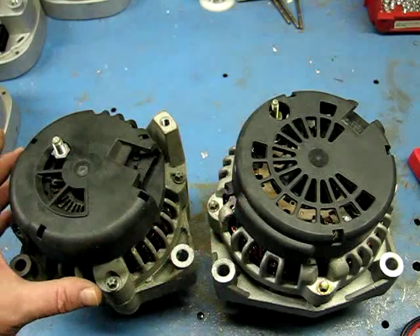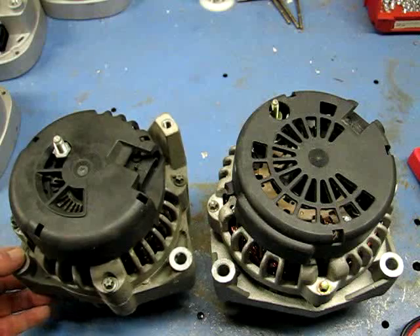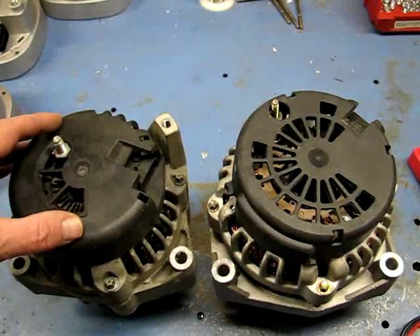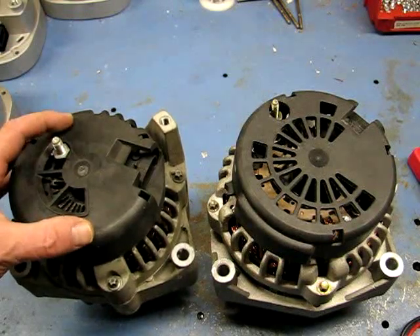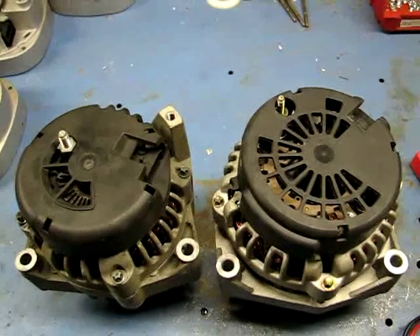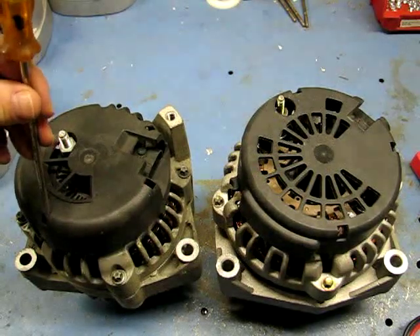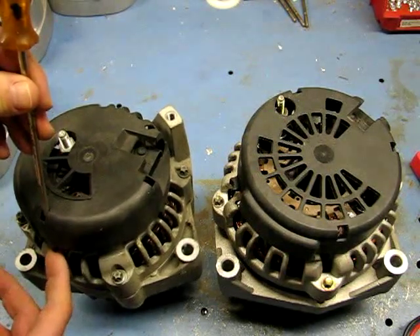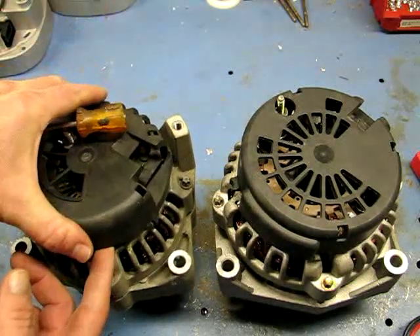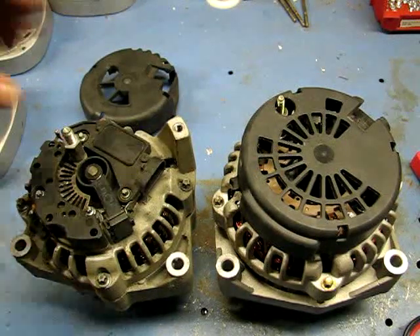One unique thing about the AD230, AD244, and the CS130D is that all their electrics — your voltage regulator, brush holder, and bridge rectifier — are underneath this black cover. I've already popped these off, but to remove them you put a screwdriver or tool down in and rock it backwards. That unclips the little clips that snap over the frame. You put a screwdriver underneath and pop the cover off to expose the components underneath.